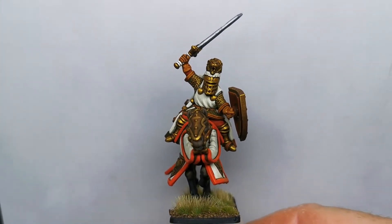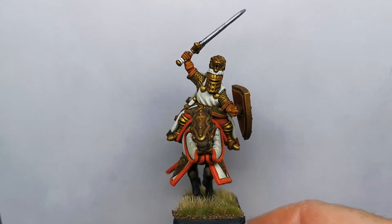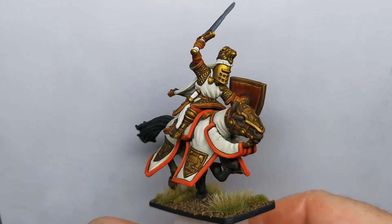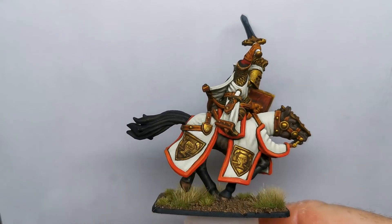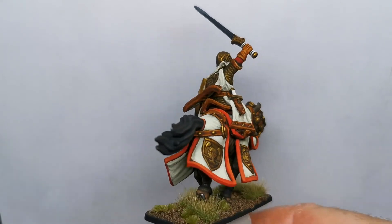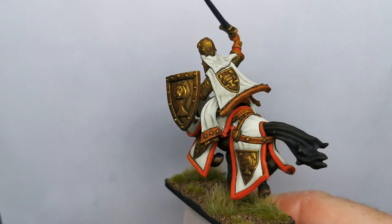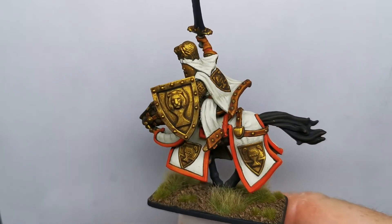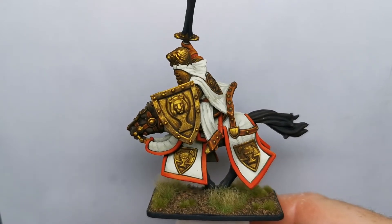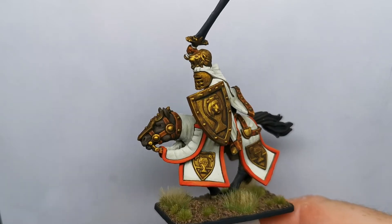Hello everybody, it's that time again where I get to show you what I've been working on recently. This is one of the knights from Ian Lovecraft's 'A Tale of Two Cities,' which he very kindly sent me to print and paint up for him. I'll give you a little spin round of this one — nice figures.